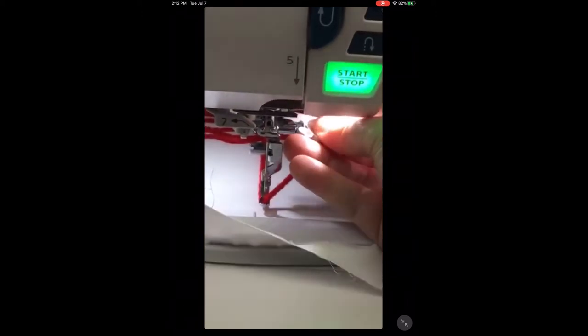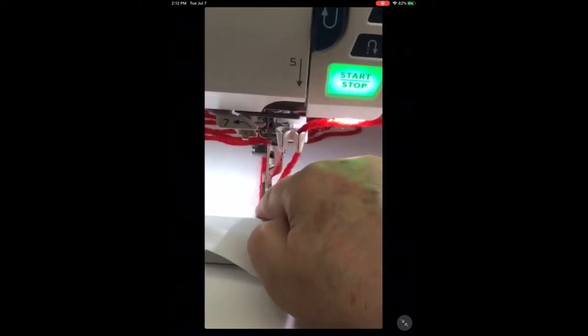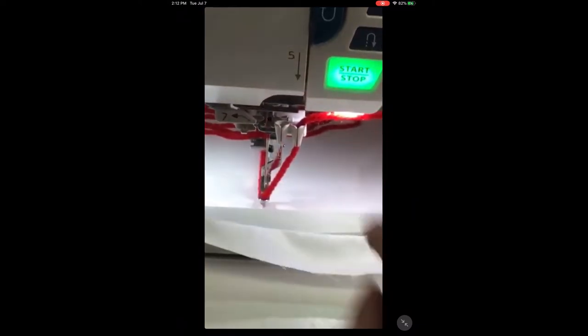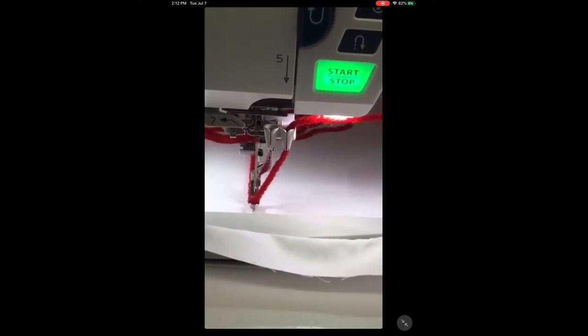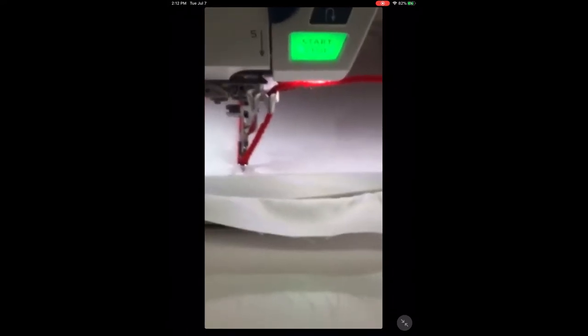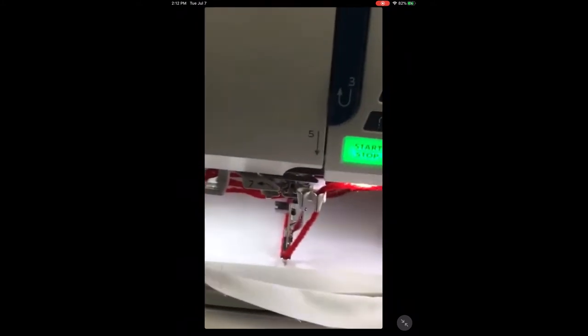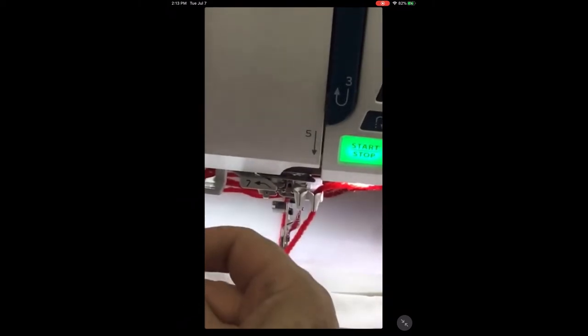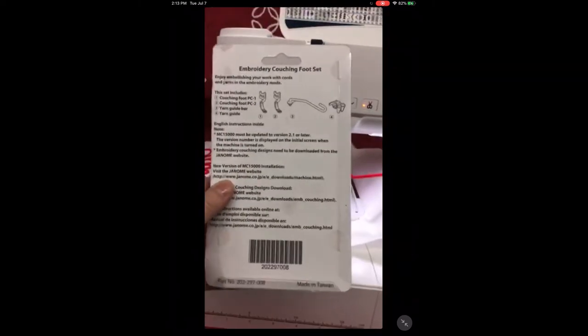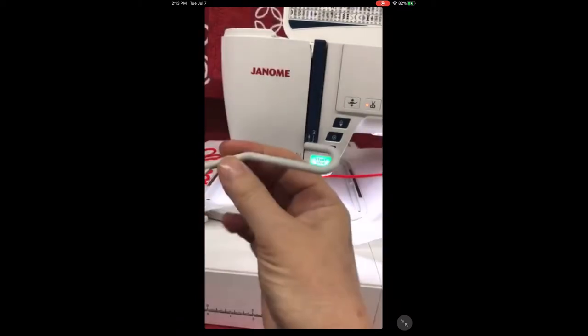This little part guides the yarn. The guide has two openings — one for thick yarn and one for thin. It comes with two different feet: one for thick yarn and the other for thin and thick. The kit for the 15,000 or other compatible machines comes with the same contents, always with instructions at the back.